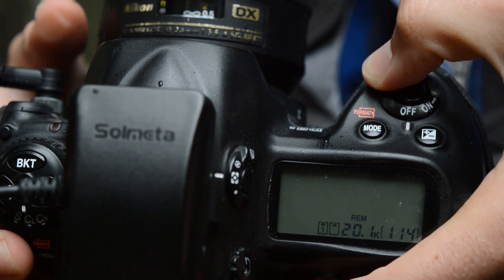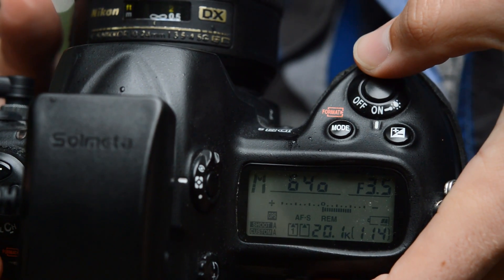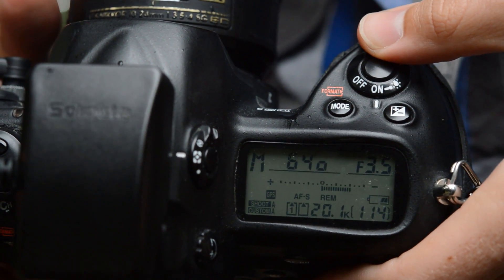It also has a fantastic sleep mode. If you turn your camera off and turn it back on, within five to ten seconds you'll have another fix. Moreover, it has minimal impact on battery life, which most other units can't say.